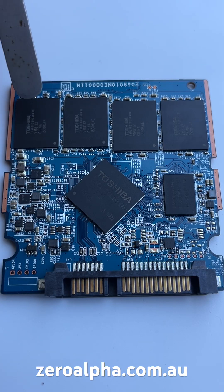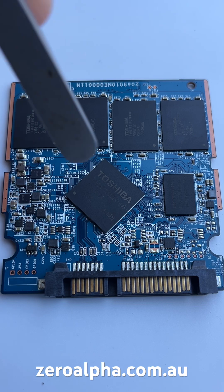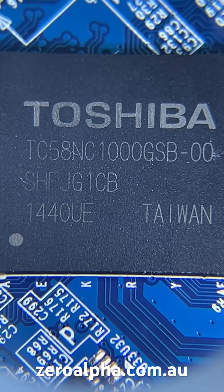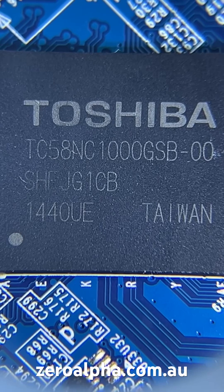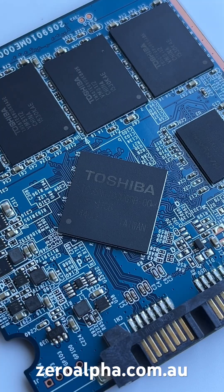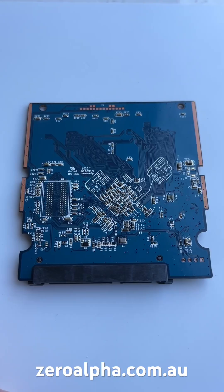The PCB inside, we can see it's got four NAND flash memory chips, a Toshiba controller, and a cache memory. The controller inside is a Toshiba TC58NC1000GSB — that's just a rebranded Fison PS3111 controller. There is no significant electronics on the back.